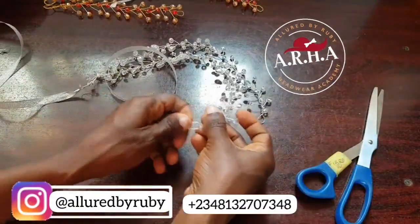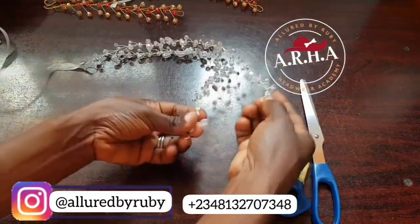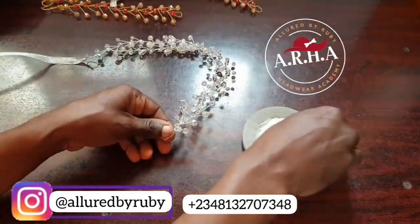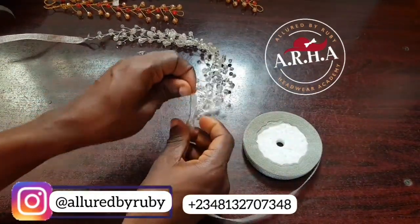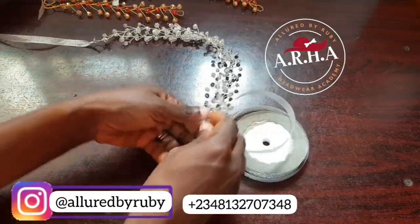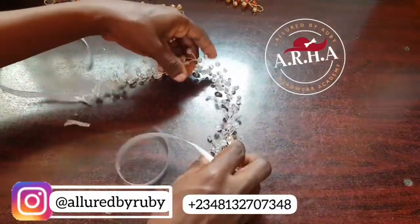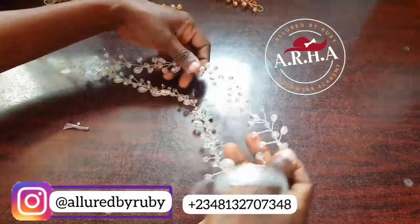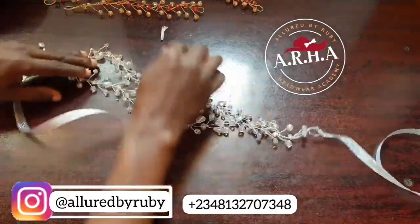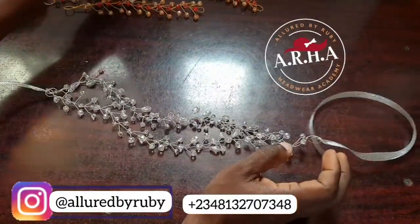I'm supposed to join these two into one, so that's why I'm cutting this one off. I put them together into one piece and then pass it into the hole, then I tie. So this is what I have at the end of the day — can you see how it looks? So beautiful! You can just put it on your head and tie.